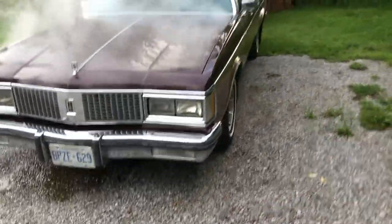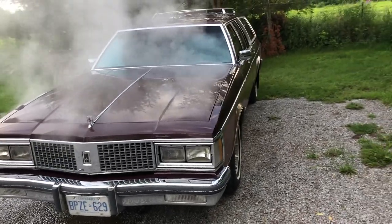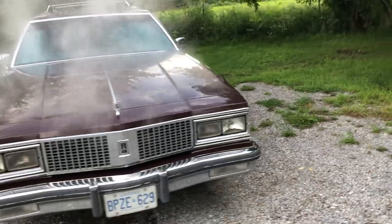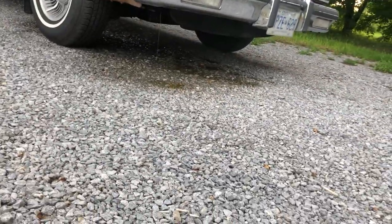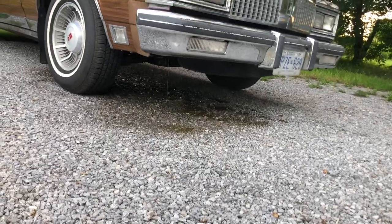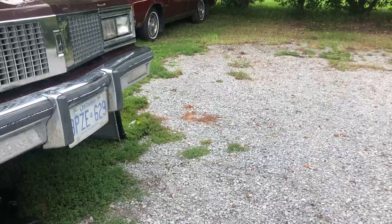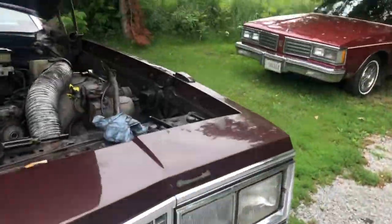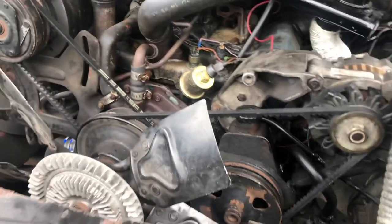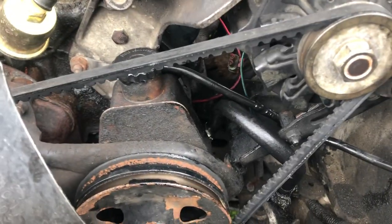Well, the rad just exploded in this. Something definitely exploded. Getting into some deeper things here — power steering return line. Mine was leaking, it always was leaking, so I replaced it.